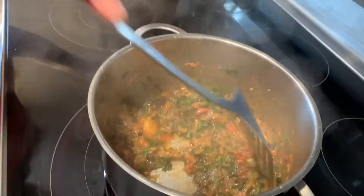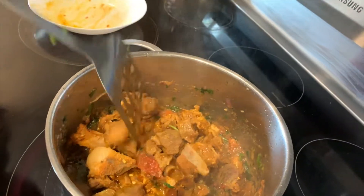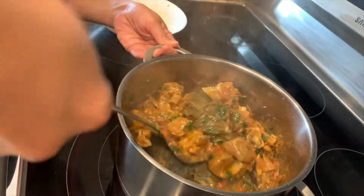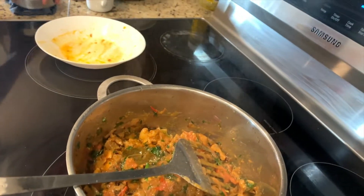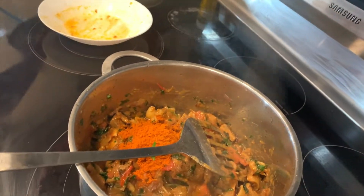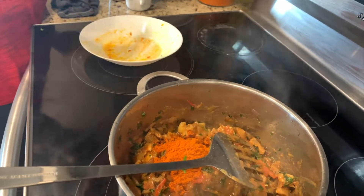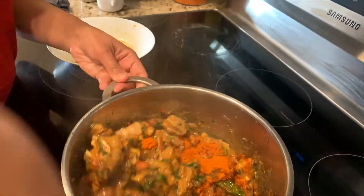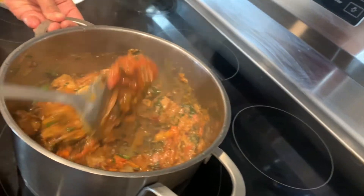When that happens, you want to add your mutton in. It's okay if the mutton has a little bit of water in it. Then you want to add two tablespoons of chili powder — or however much you want depending on how spicy or mild you prefer. Then add your turmeric powder and mix everything in thoroughly.